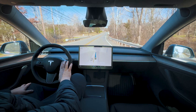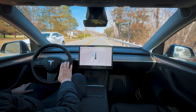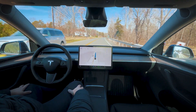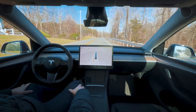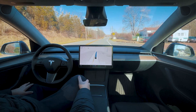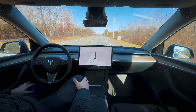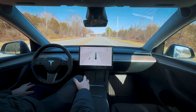We're driving 45 in a 50, even though the max speed is set to 55. Interesting — it should be going a little bit faster. Maybe it's the chill mode that's making it go so slow.